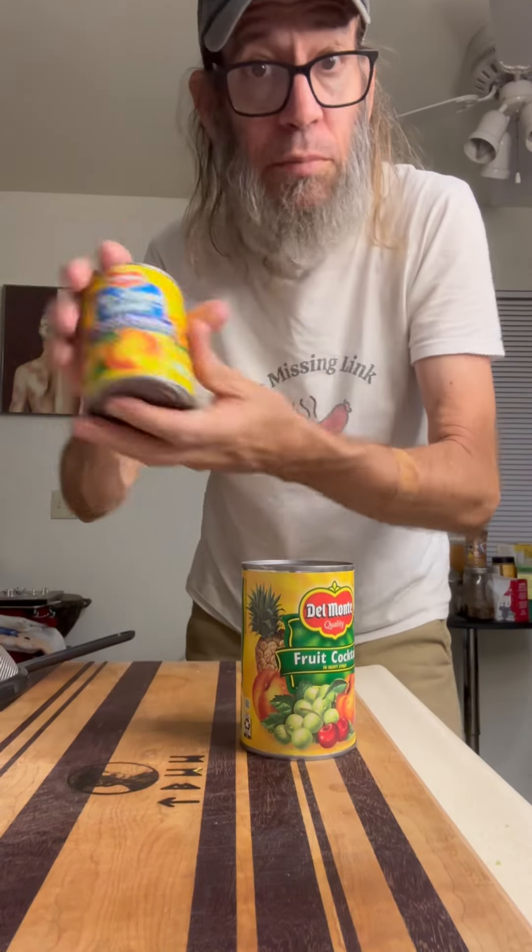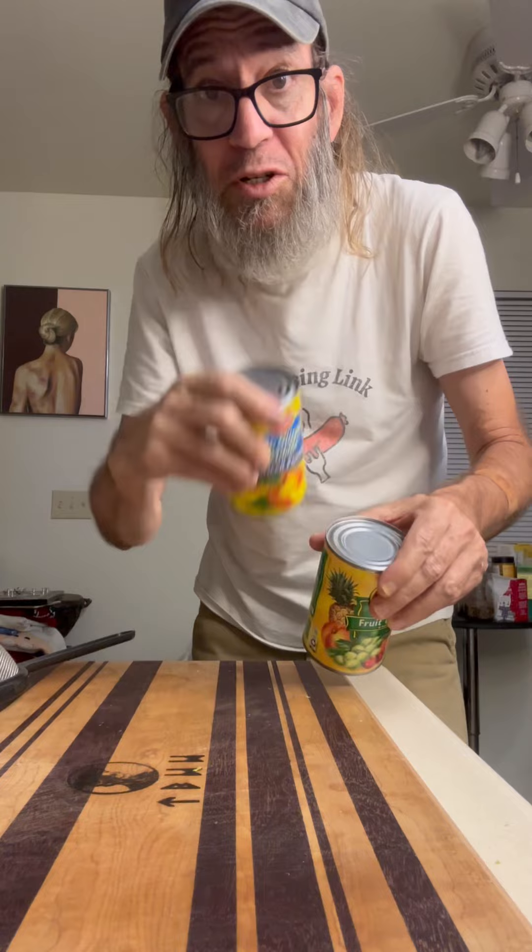Now for the cool part — we're going to add some canned fruit to this. Growing up, my mom always used to make this. She would put the canned fruit cocktail right in, or she would lay in some peaches. I'm going to do them both. So let me show you how.